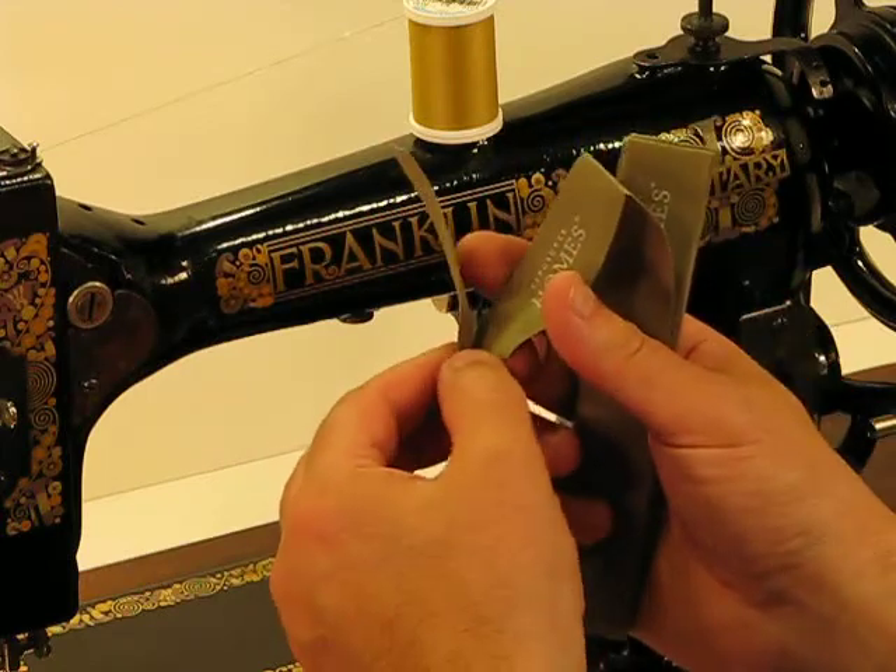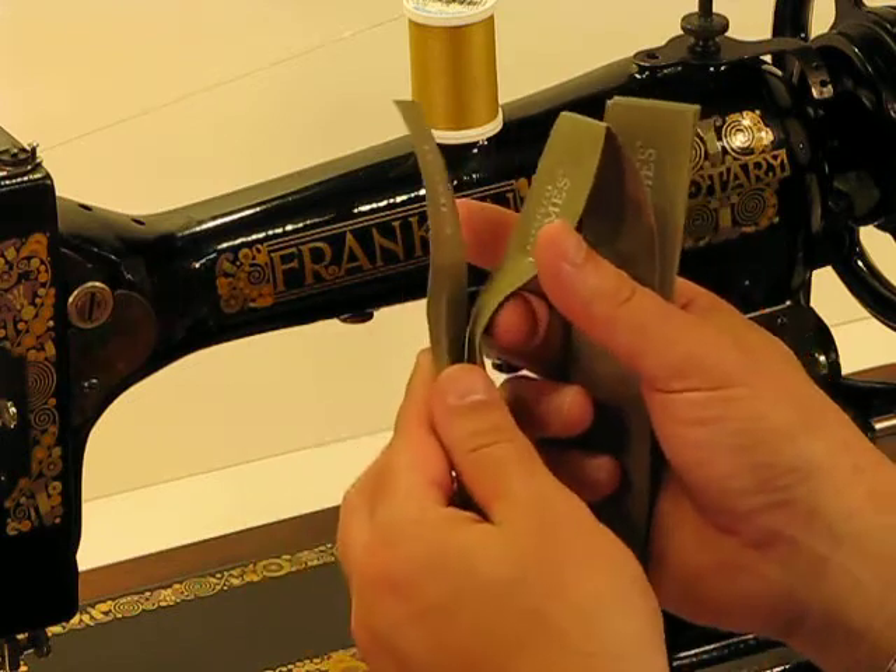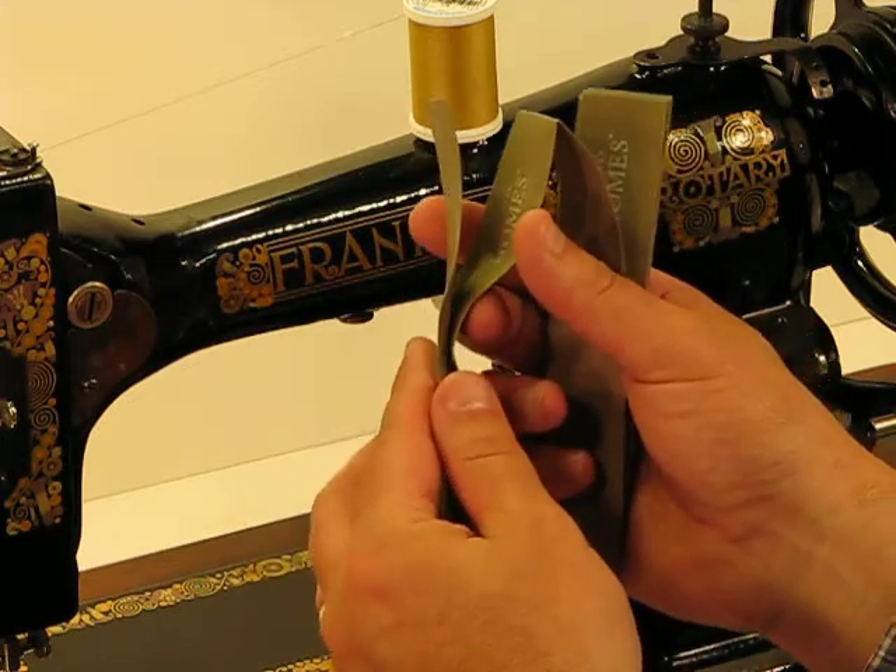So the tensile strength of this also equates to a high threshold for piercing, and going through a couple of layers of this would demonstrate the strength of this machine.